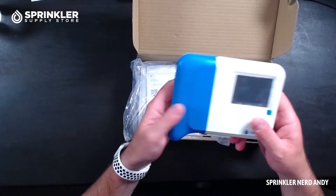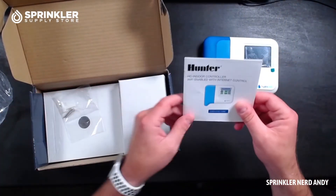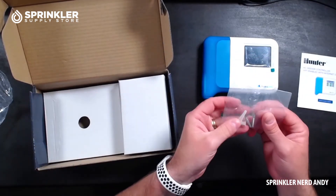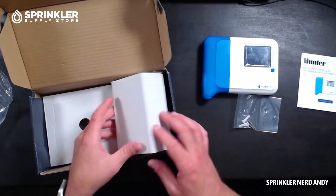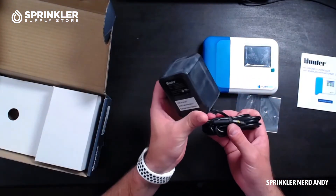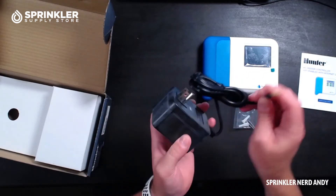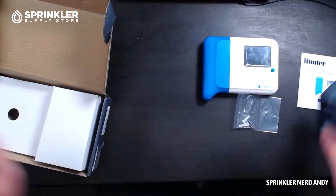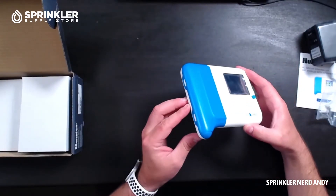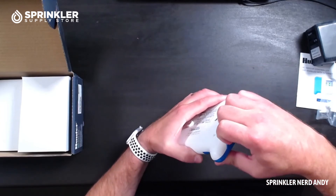In the box we have the control unit. We've got the quick start guide for setting it up, your wall anchors and screws, and a power source. Most indoor controllers have the transformer on the plug and then you wire it into the controller. What we're going to do is take the cover off — you can see on the side there are two compression locking points which simply snap off.